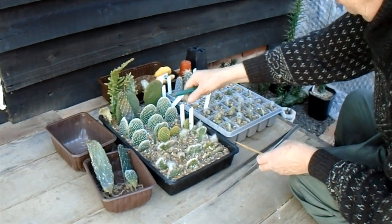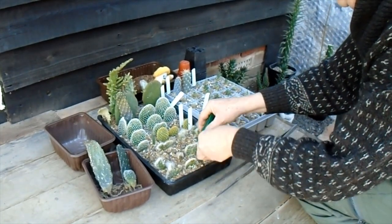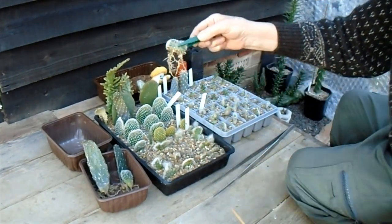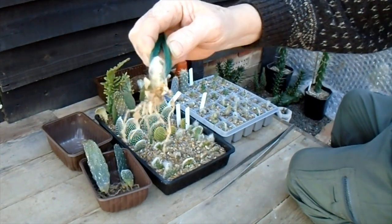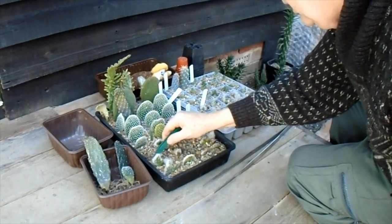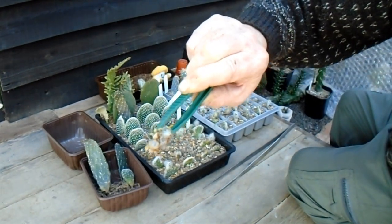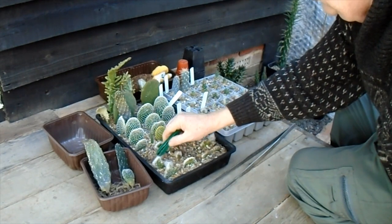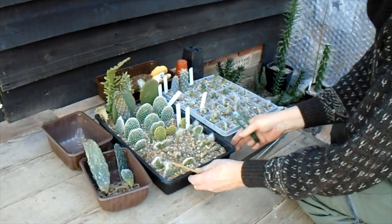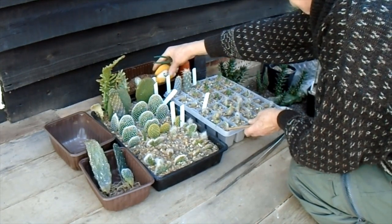In the front here we've got Austrocylindropuntia vestita cristata, which can turn into a lovely plant — it looks like a little dragon when it gets going. And here it needs some — lovely roots on that too, looking very well. There are one or two that don't look so well; that one hasn't made any roots, but it's not totally dead so I shall leave that in the gravel for now and see if it does anything later.